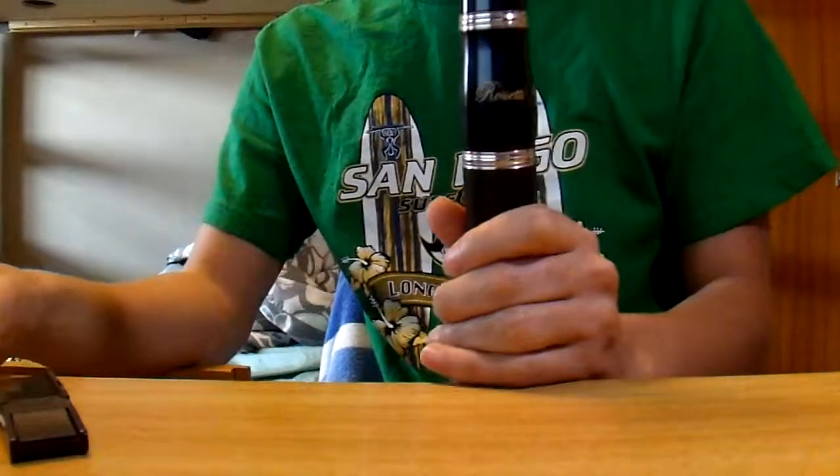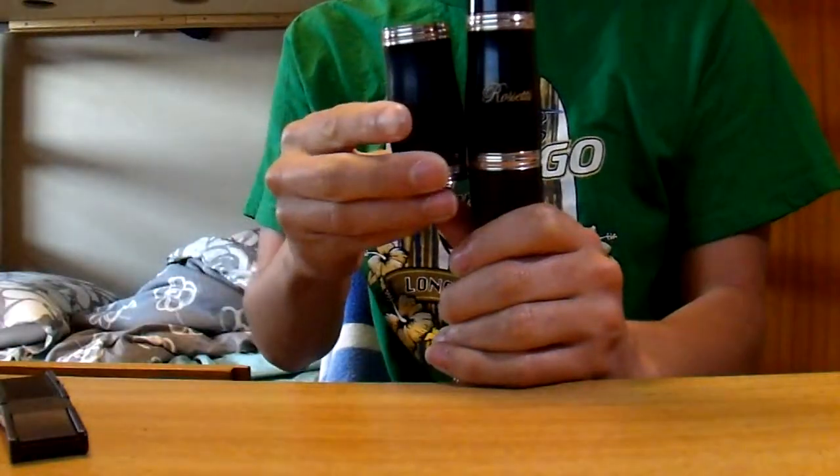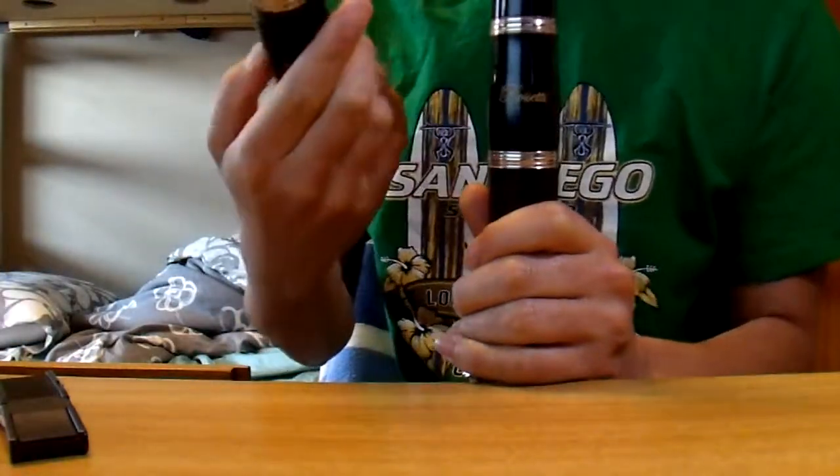This clarinet comes with two barrels — a short one as you see here, and a slightly longer one. So you can use whichever one you prefer.